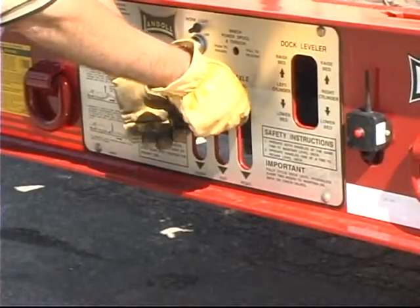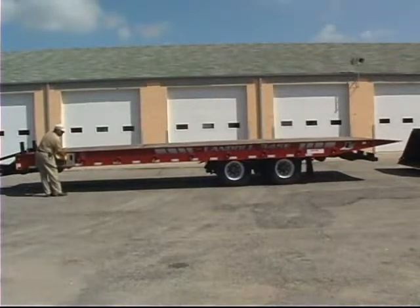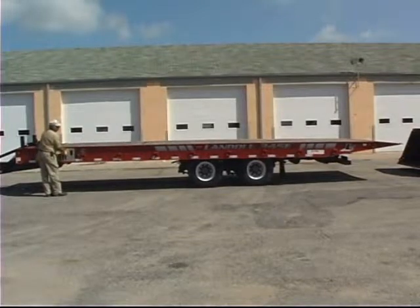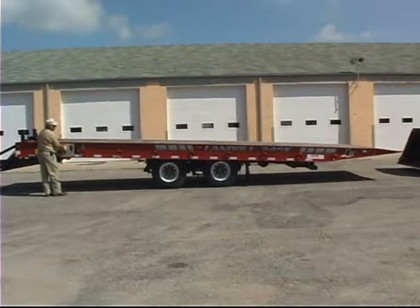Use the remote control or the axle control lever and trailer tilt lever to put an empty trailer in load position. Alternate between moving the undercarriage forward and tilting the bed up until the undercarriage is fully forward and the trailer's approach plate is firmly on the ground.